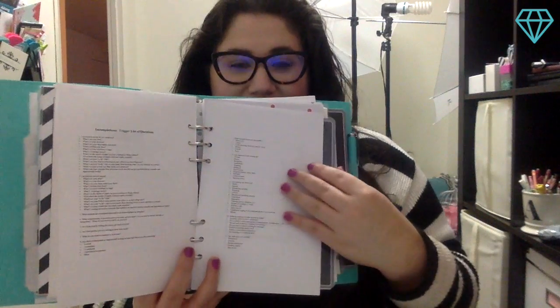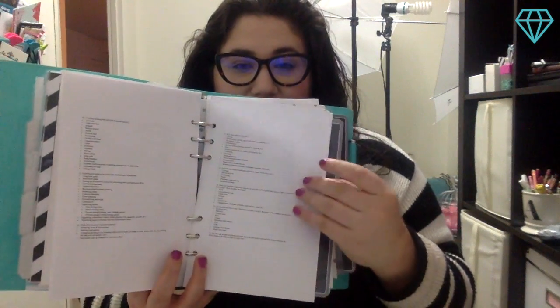Let me grab my A5 business binder and put it in for you guys. Here's my A5 turquoise domino, and I'm going to take this into my business section in the back. I'll open it up and insert it. I'll hold this up so you guys can kind of see. Here is the insert now, and I can actually use this. It's just a few pages — the full incompletion trigger list in my planner. Isn't that super easy?